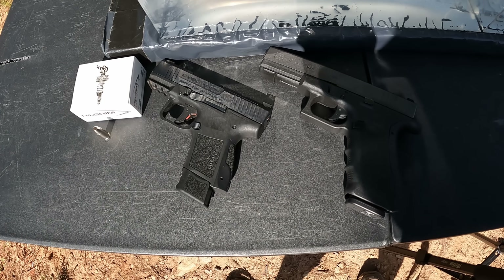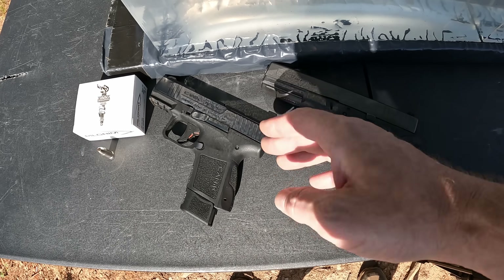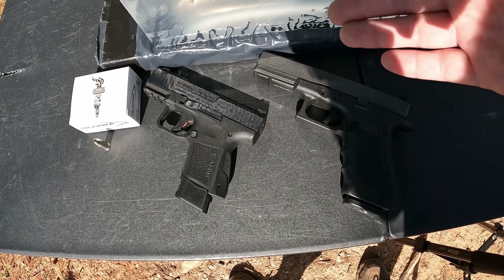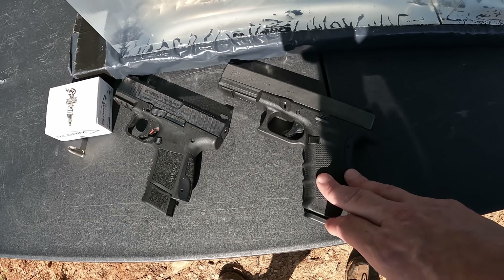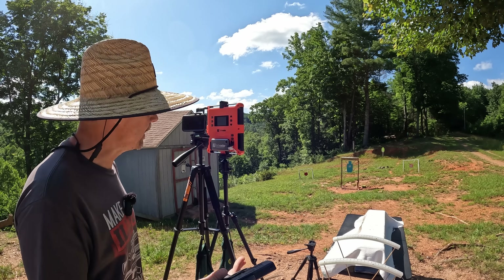I've got a couple of different barrel lengths to run it out of. For the shorty I've got my nine mil EDC, the Canik MC9 with the 3.1 inch barrel, and then for the longer one we've got the G17 here with the four and a half inch barrel. It'll be interesting to see if the nine mil actually delivers the velocity they're claiming — if not, it's defeating the whole purpose of this really light, fast round. Hopefully they'll give us something good.